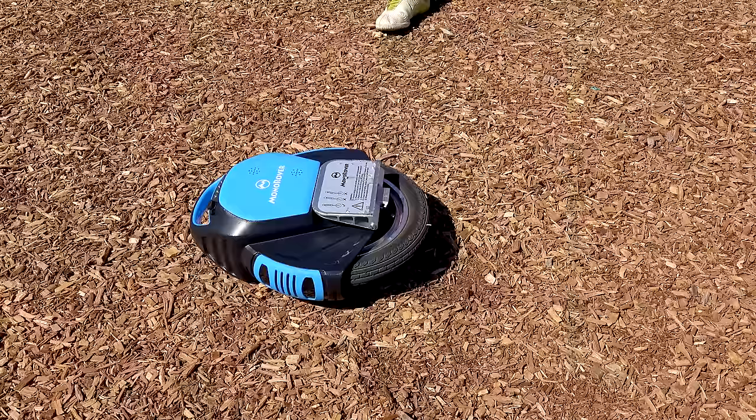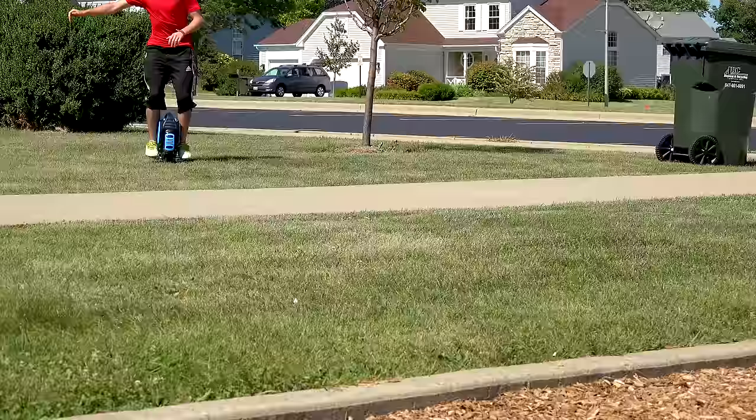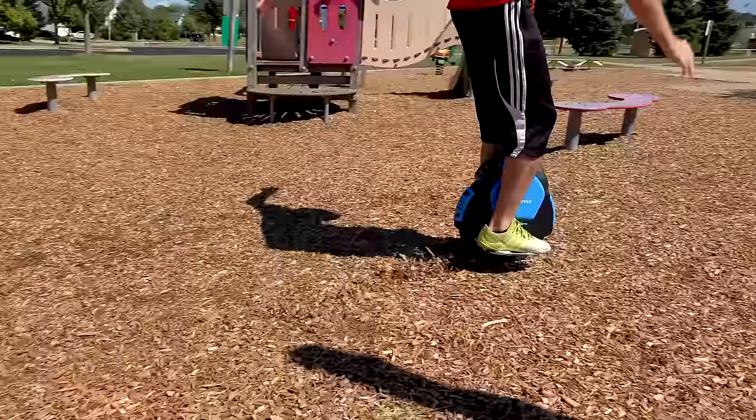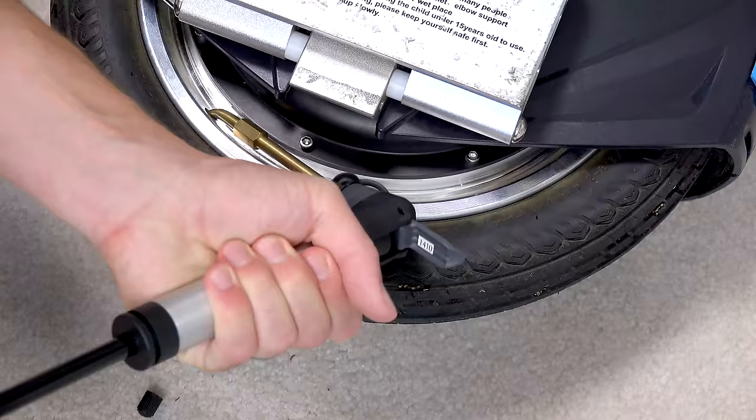Build quality seems good. I've taken quite a few tumbles and there are no cracks or breaks or anything. The big motor and tire is legit — it allows you to roll over bumps, hills, and off-roading. It's really impressive, with great traction for all kinds of terrain. They even include an air pump extending arm that's helpful for inflating the tire when it needs it.